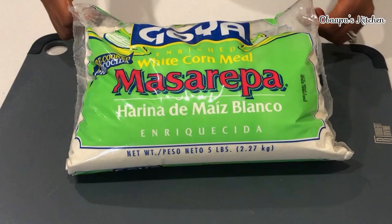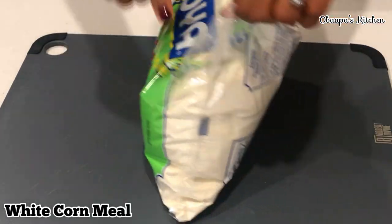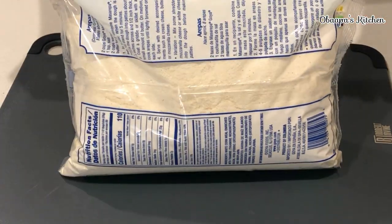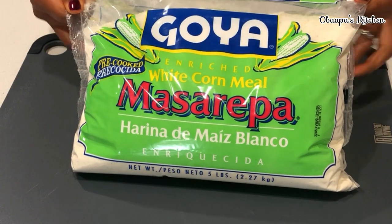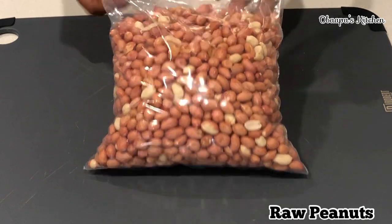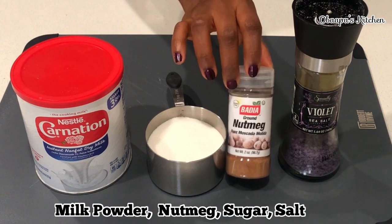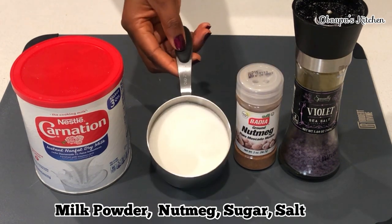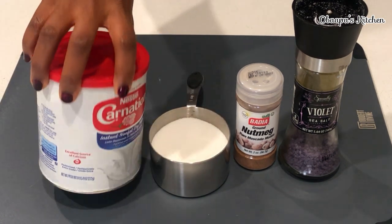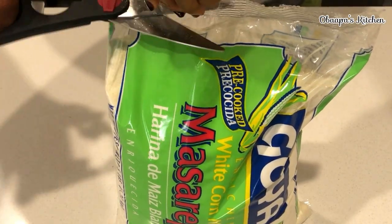To get started, you need your cornmeal. I got this one from a Mexican store, but I surely believe that you can get this dry cornmeal from any shop near you. Next, I have my fresh peanuts. I also have other ingredients such as salt, nutmeg, sugar, and milk powder. That is what we are going to use for this recipe.